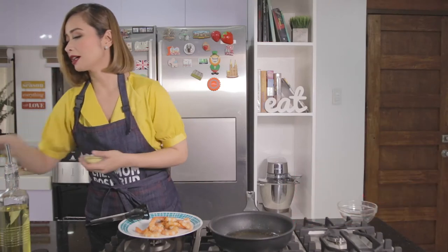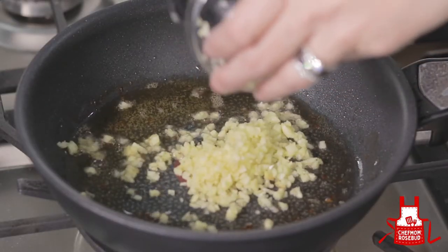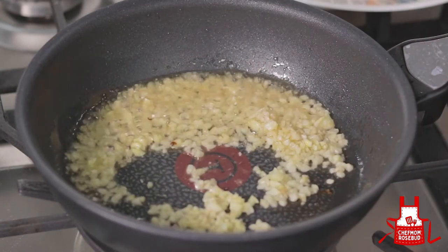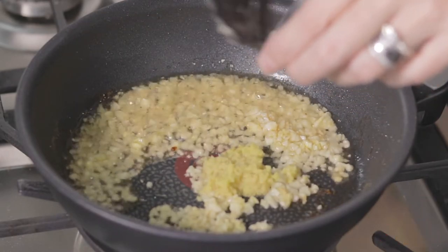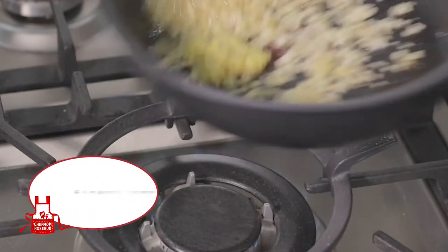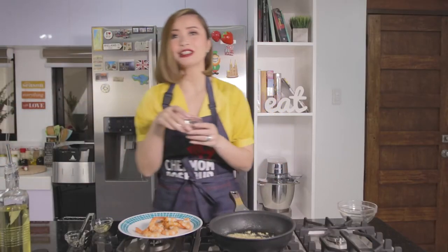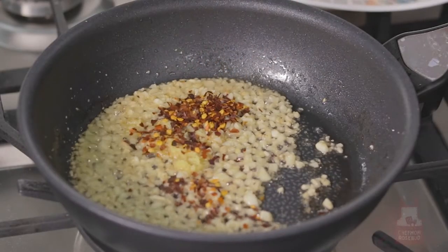Then we'll add our garlic — quick cooking lang, we don't want to burn this. And our ginger. Yung ginger, kadalasan itong ginagamit for seafood dishes. Aside from the flavor that it imparts, it also removes the fishy smell from our seafood dishes. And then we add our chili flakes — so medyo on the spicy side ang ating dish. Let's just mix that.